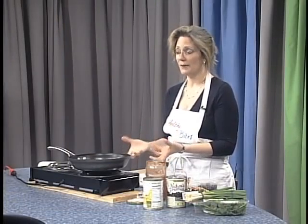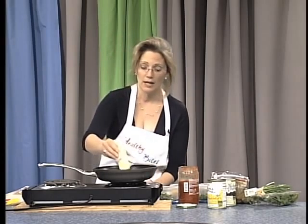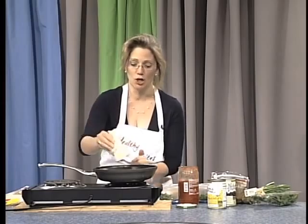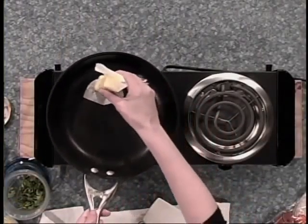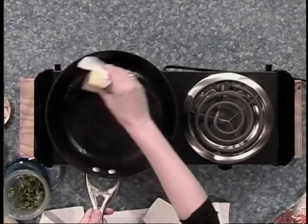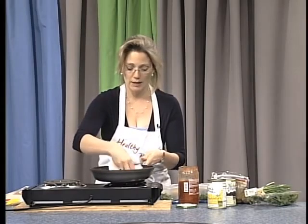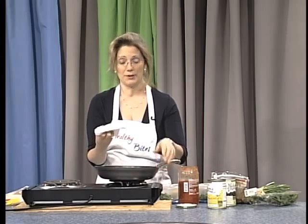I have here butter and as a dietitian, I am going to show you how little I use to start the pan. I am just going to coat the pan just a tiny, tiny bit, and because I am a dietitian, I even wipe it a little bit with a paper towel. As you can see, very, very little butter.